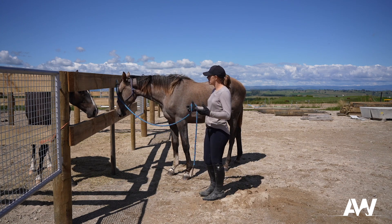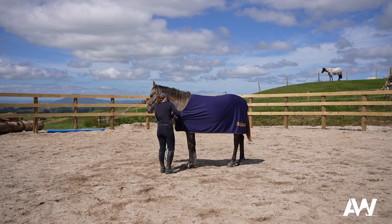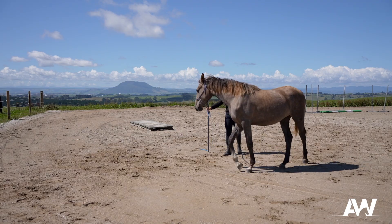When I go to start her under saddle as a three or four year old she already has a basis of understanding. What I don't want to do is leave her unhandled till she's three or four and then bring her in and say okay, in six weeks we're going to be walk, trot, cantering — because it's often too much information without any understanding behind it.